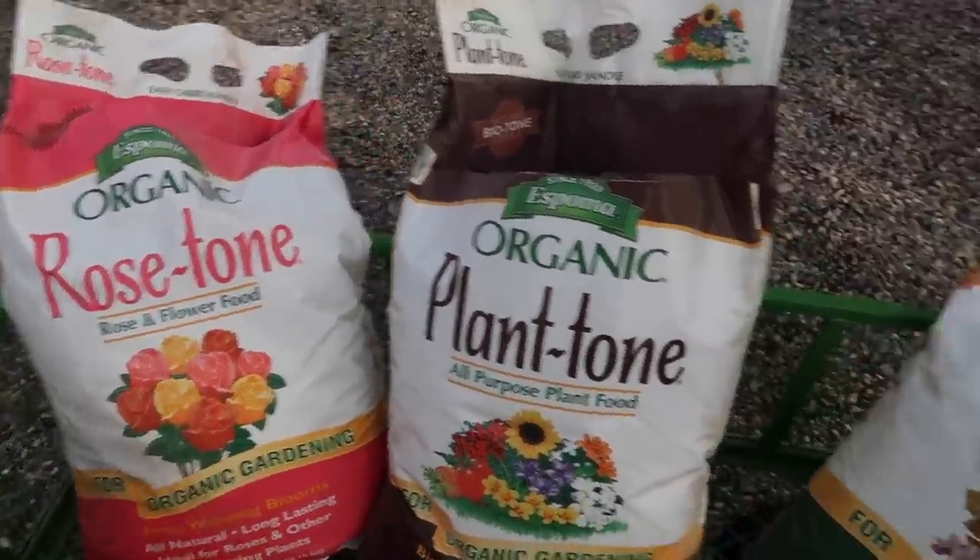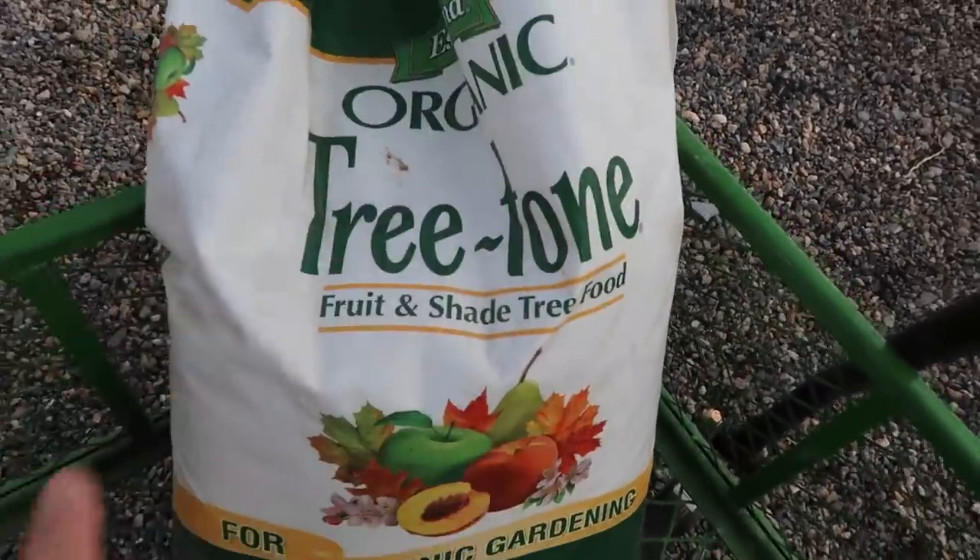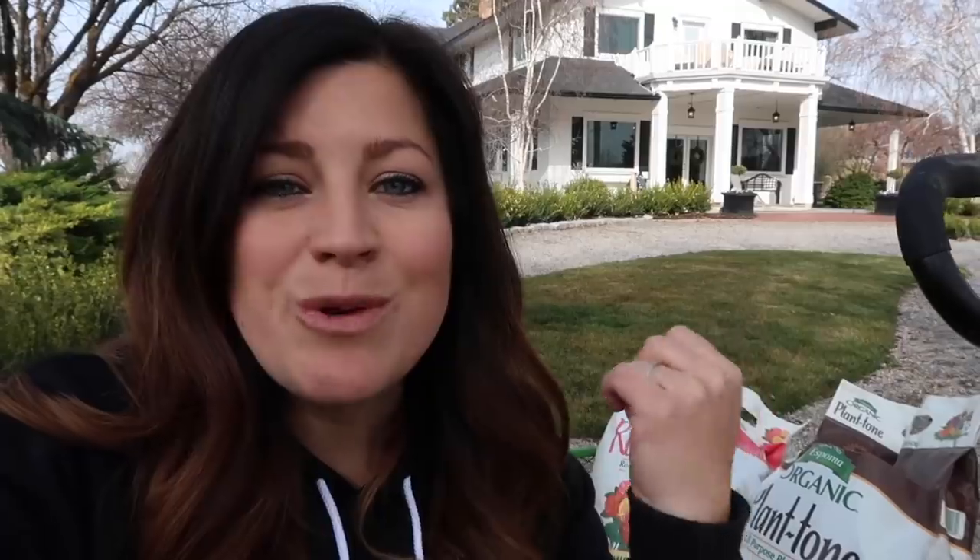Rose tone I'll also be using on flowering perennials. And then tree tone for any of my smaller trees — we typically don't fertilize big trees unless they are having a problem. We do work with Espoma quite a bit and I've been using their stuff in my garden for years. It does have a smell — in fact, I would be a little suspect of a fertilizer that didn't have a smell, because usually that means it's full of really good stuff. It does not last very long, so you apply it, get it watered in, and it pretty much goes away within a day or two. I love that it's organic because it's a slow feed and you really cannot hurt your plants with it.